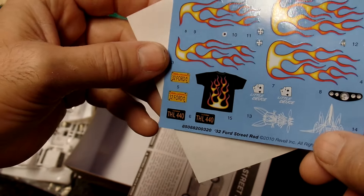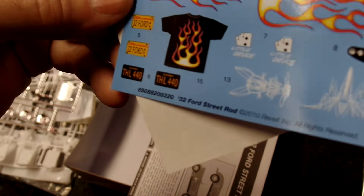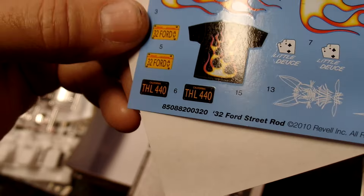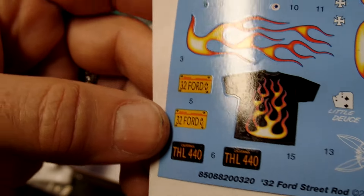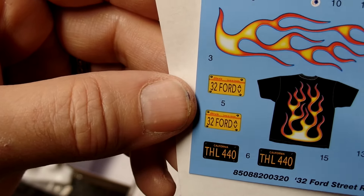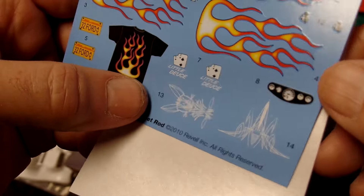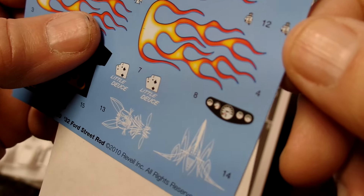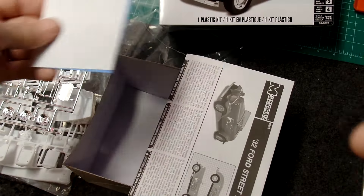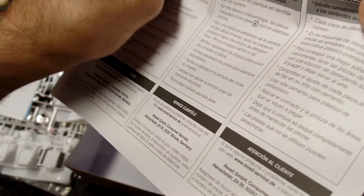There's a California license plate here. I can't make out what the other one is — too small for my eyes, maybe you guys can see it. 'Little Deuce' — that's cool. Some pin striping, that's very nice. A couple of stickers and decals, 'Little Deuce' again — that's kind of neat. And then here's the instruction manual, feels pretty thick.